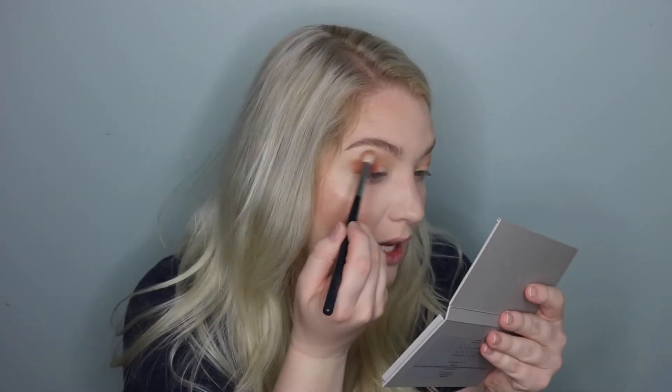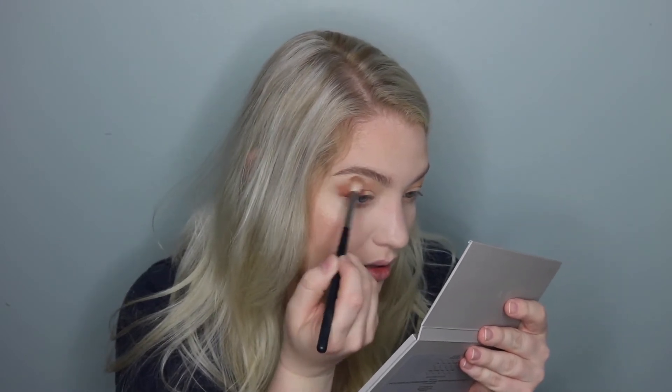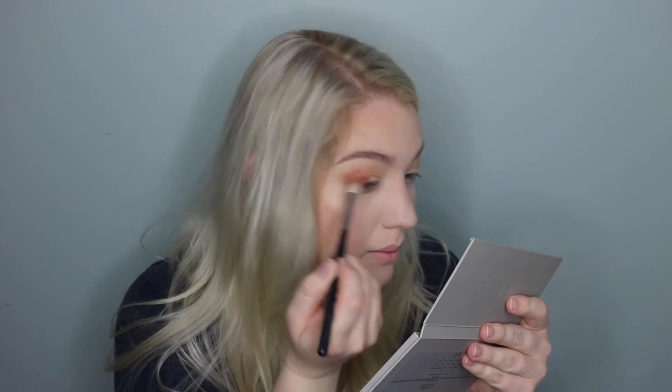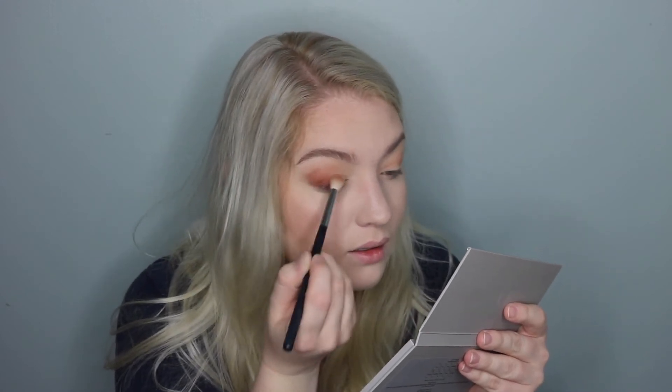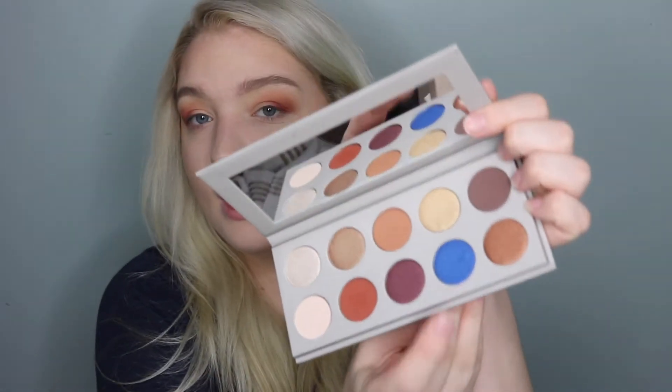Then I'm going to go back in with that first brush and kind of blend out the edges. That blended very nicely — I'm really liking that. Now that I've pressed the shade into the outer portion of my eyes, I'm going to take Libra here on my finger and put it all over my lid and we're going to see how this goes.